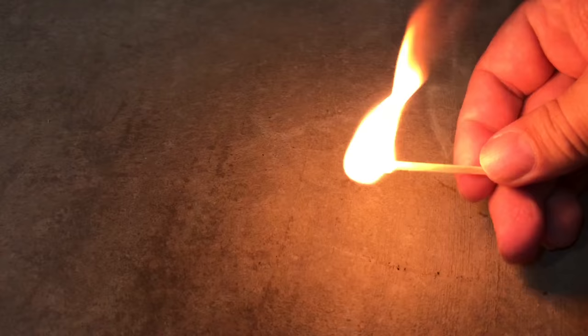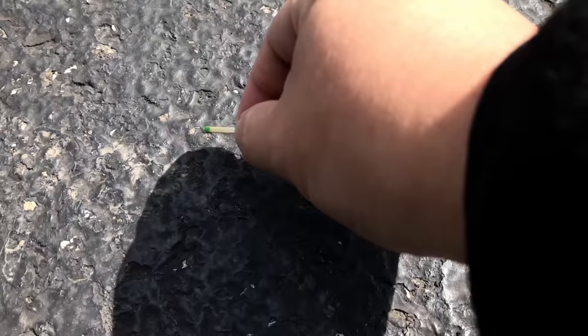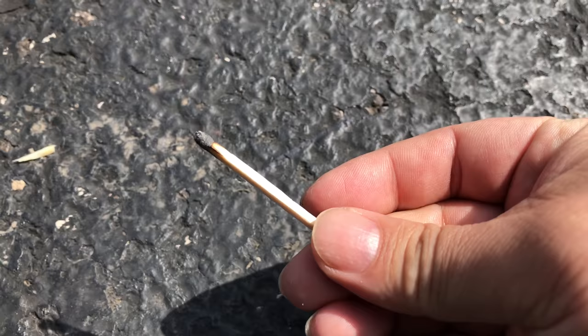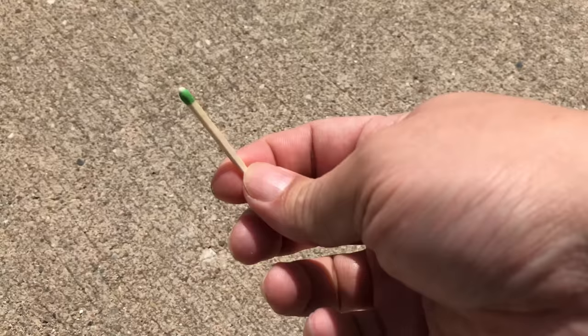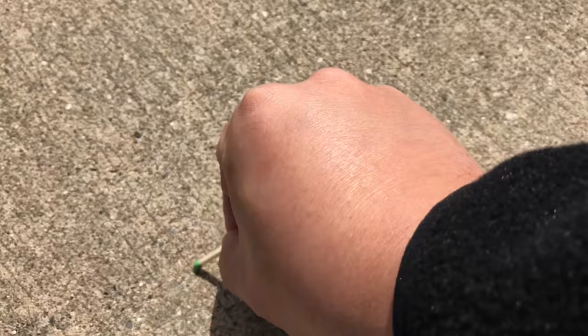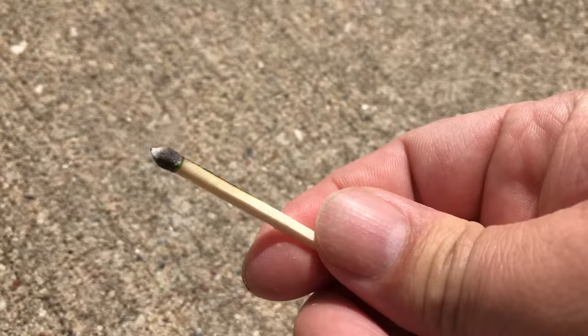What we have here is just regular concrete — no problems. What about this asphalt-type surface? Busted — but that one worked. How about good old outdoor concrete? Got it, though it wasn't the easiest — the surface here I think is a little too coarse to really be a good striker.